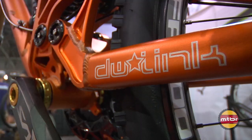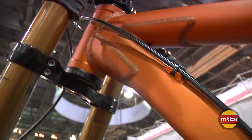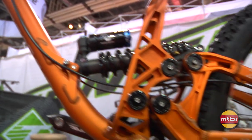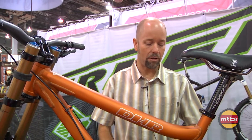The DHR — no major changes. We did a lot of work on this thing a couple of years ago, and all we did was change the color this year. Same 210 millimeters of travel, it has two shock options: either the Kashima-coated DHX RC4, or the RC2 with no Kashima.